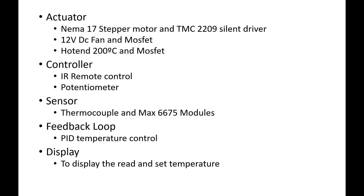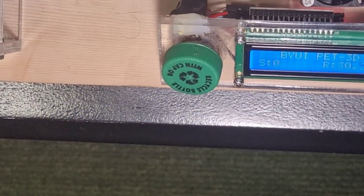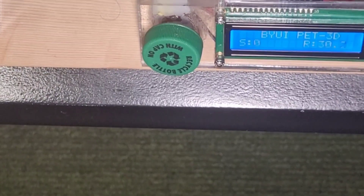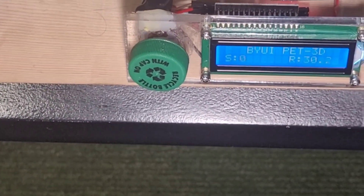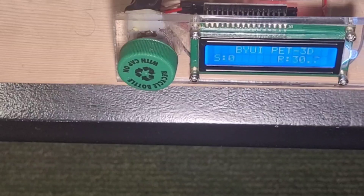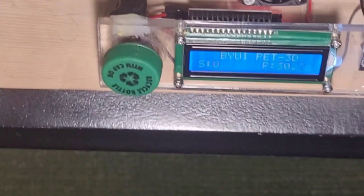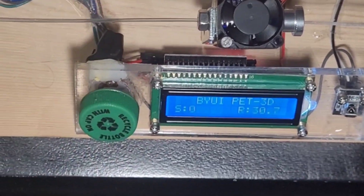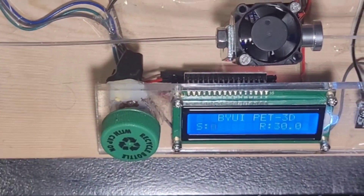The display and controllers will be tested right now. For controller number one, I have a recycled bottle cap. That not only is there for the looks of my project, but it also serves to increase and decrease the speed of my stepper motor. So I can freely spin it, and that's responsible for increasing and decreasing the speed of my device.